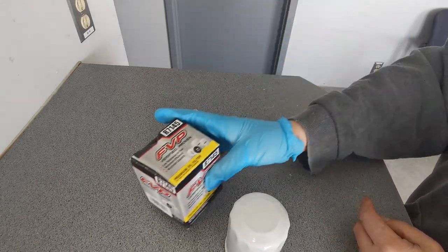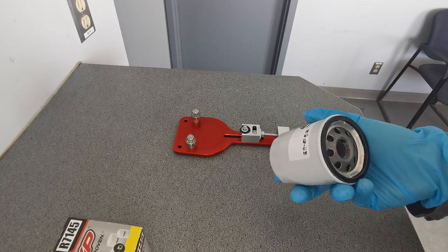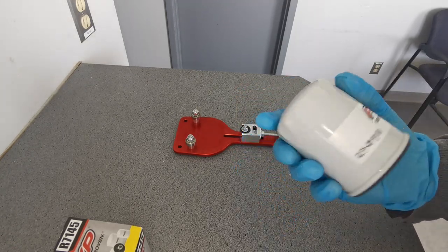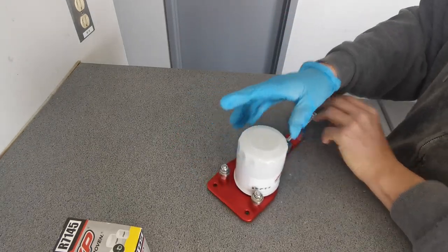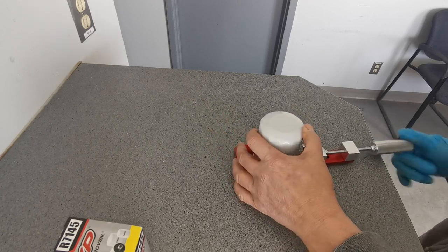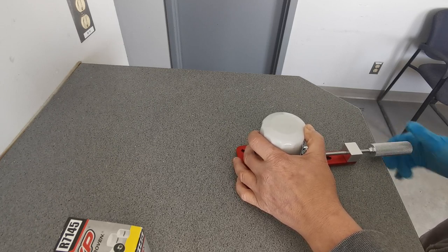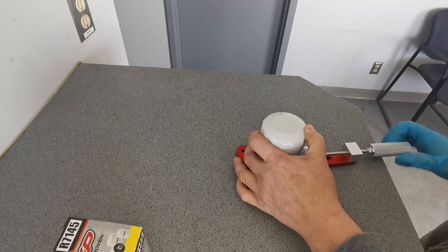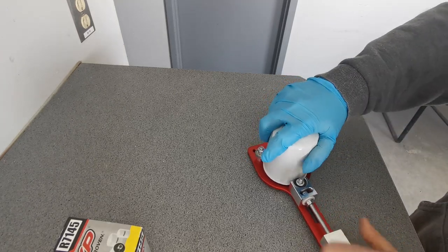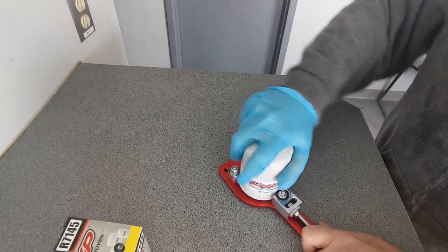We'll give it a good look and see how well it's made. It's actually a pretty hefty little filter made in Mexico. We'll cut into this one and check it out. I've got my trusty oil filter cutter right here — it's a nice slim one. I'm guessing this case is not going to be that thick, but I'm hoping it won't be as thick as some of the others I've done and that it'll cut relatively easy.